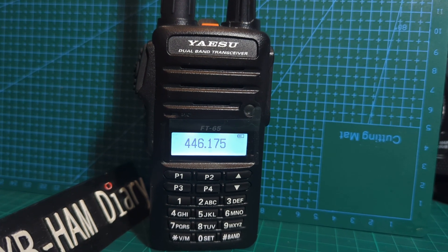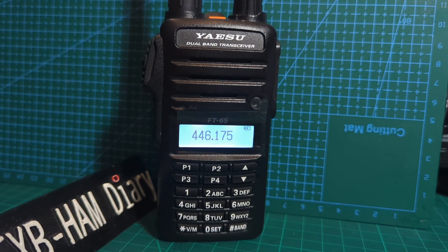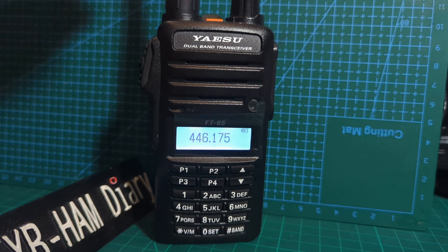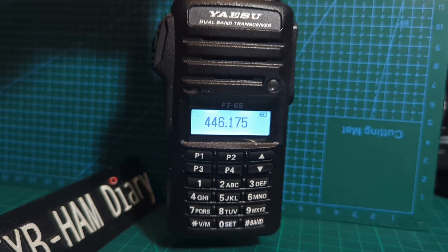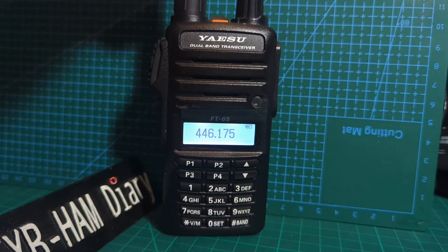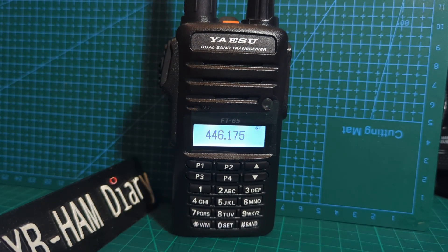M0FXB welcome to my channel. Yaesu FT65 — nice little radio, works well, good quality, clear audio TX and RX, and reasonably easy to program.